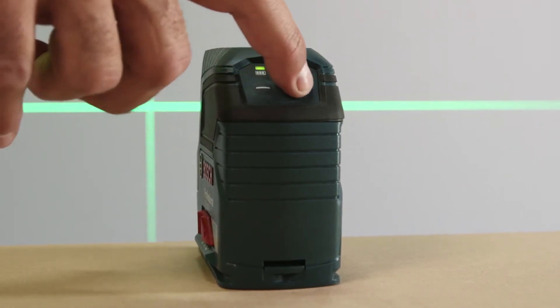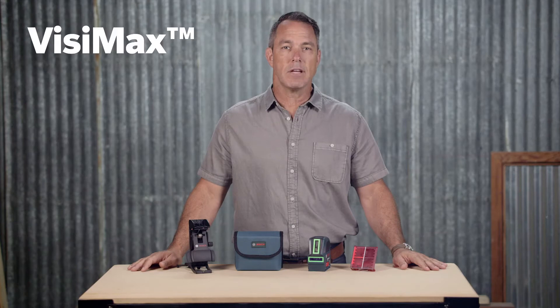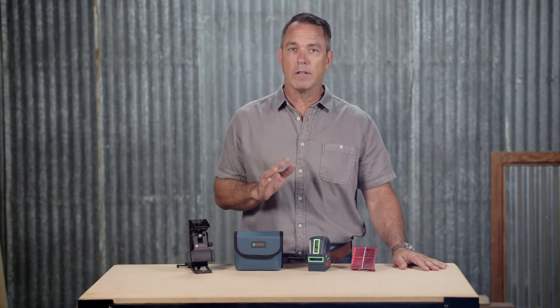The line selection keypad lets you easily select the mode you want. Built-in Visimax technology delivers maximum beam brightness while protecting the laser diodes from overheating, constantly monitoring the laser's temperature so the diodes are always driven to deliver the best line visibility.